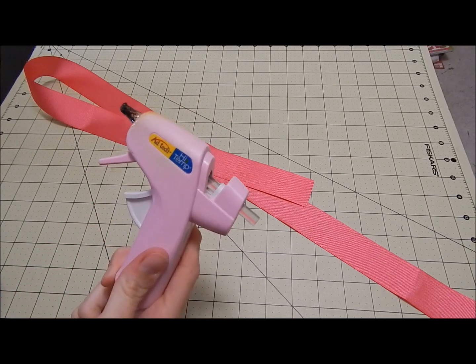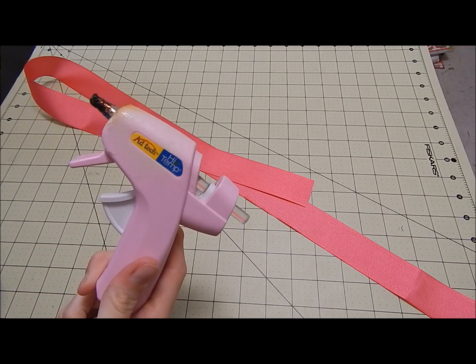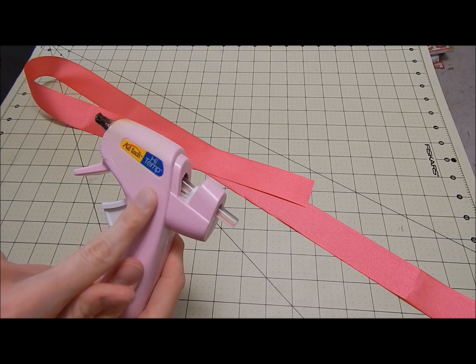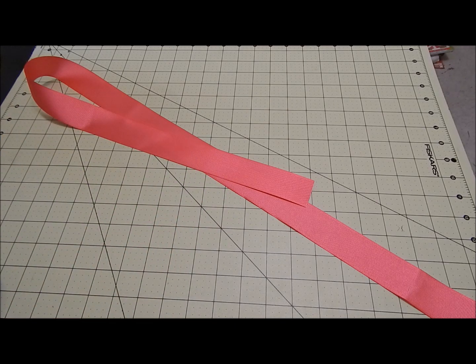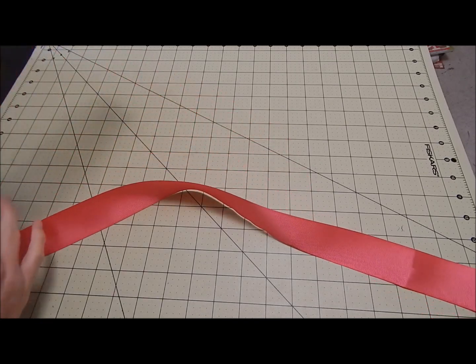I usually use the high temperature glue gun because it holds better. Get the high temperature with the multi-temperature glue sticks — I always find those work best. I always have the hardest time taking a bow apart if I need to fix something because it is extremely strong.